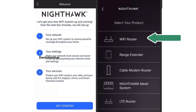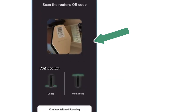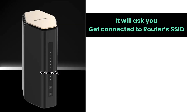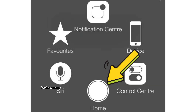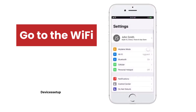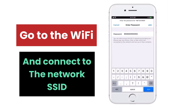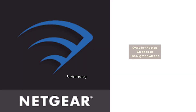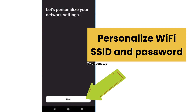Click on 'Set up a Nighthawk.' When it asks you to select a product, select Wi-Fi Router. Then enable the camera and scan the QR code on the back panel of your Netgear Nighthawk BE18000 router. It will ask you to connect to the router's default network SSID — just allow the permission and it gets automatically connected. If it doesn't connect automatically, tap the home button, go to Settings, then Wi-Fi, select your Netgear Nighthawk router's default SSID, and type its password — both found on the bottom of the router. Once connected, go back to the Nighthawk app where you can personalize your Wi-Fi SSID and password.